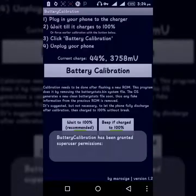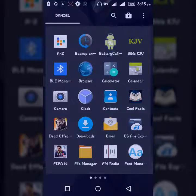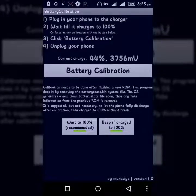The app is called Battery Calibration. Plug your phone into the charger and charge it to 100%, then click on Battery Calibration, then unplug your phone. After calibrating, wait for your phone to fully discharge — it's suggested but not necessary. Then charge back to 100% without interruption.